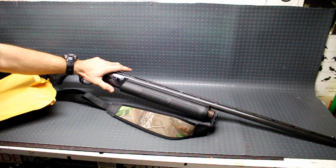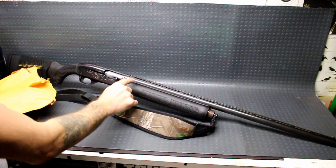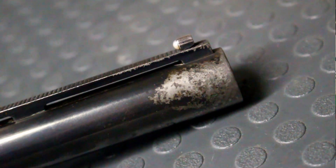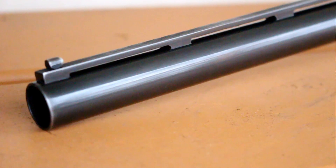Going to do an update video to my Remington 1100 project here. If you guys missed the first video, it was on re-bluing the entire barrel. This one was really beat up and pitted and scratched and whatnot, and the bluing was just all over the place. So I stripped it all down and re-blued it.